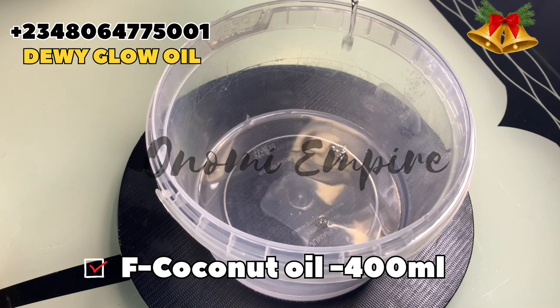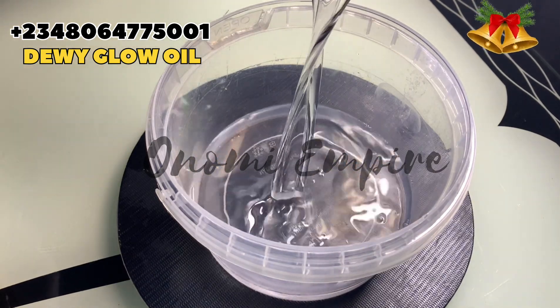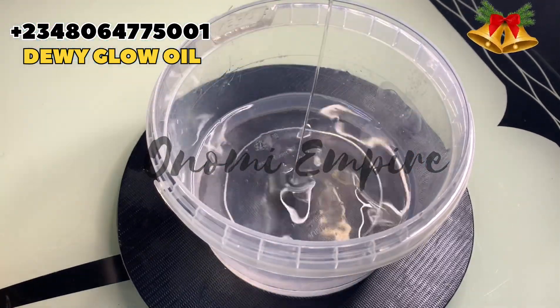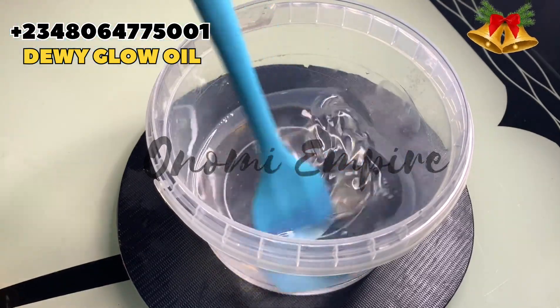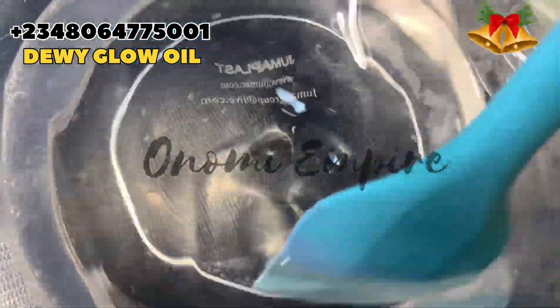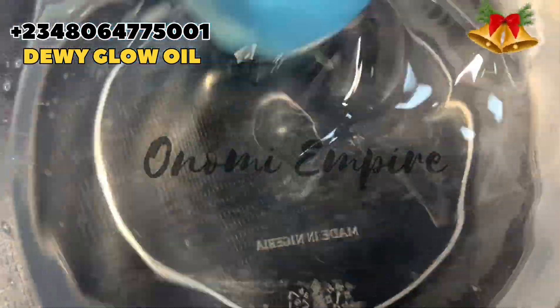I actually made a larger batch, but I'm just showing you the first batch of what I made. I gave it out to friends, family, and customers who patronized me in 2024 — this is just one of them. I gave out a lot of things. Now we have finished adding the coconut oil and you can see how beautiful this particular oil is — it's rich and it's very good for the skin.